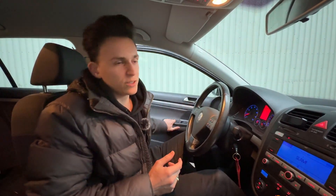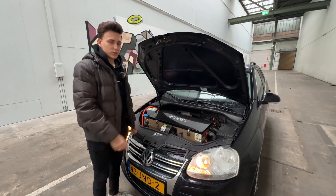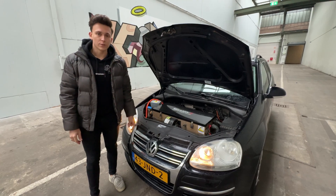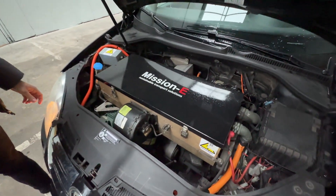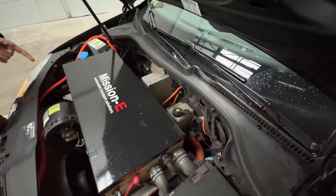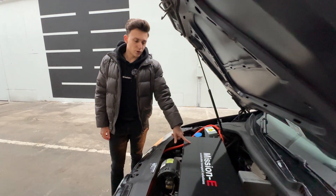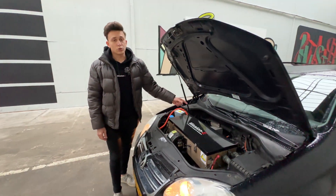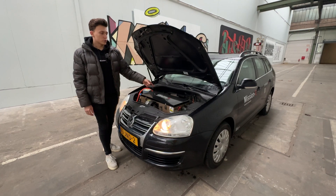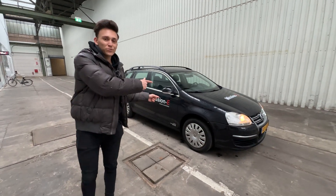Now let's check out the engine compartment — this is where the magic happens. This is a special AC Propulsion power electronics unit, and beneath it is the drivetrain: 150 kilowatts, 204 brake horsepower, and 220 newton meters of torque. The motor goes up to 12,000 RPM. This is the DC-DC converter, which provides onboard power, as well as the charger — we can put AC power in to charge the battery, and we can also use it the other way around to power the house.